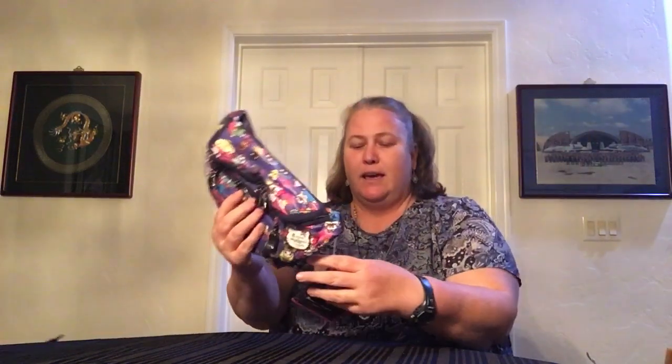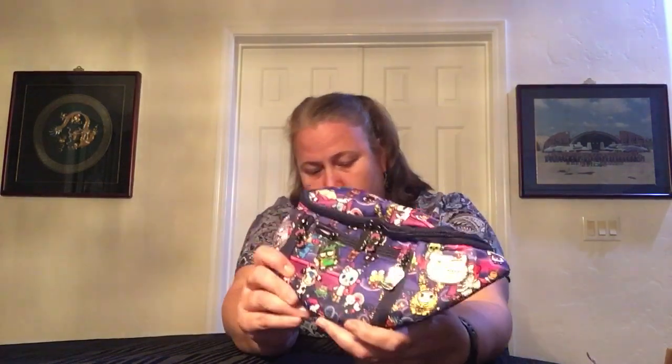The first item is the Eco Sling in the Roller Disco Dreaming pattern. This is Tokidoki and Sanrio, so it's Hello Kitty and Friends. And it comes with a whole bunch of zipper pulls. We'll get into those in a second.